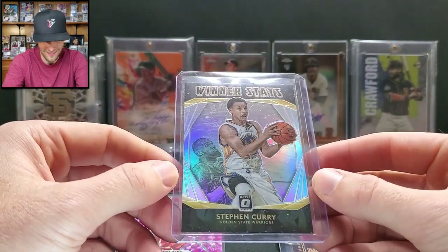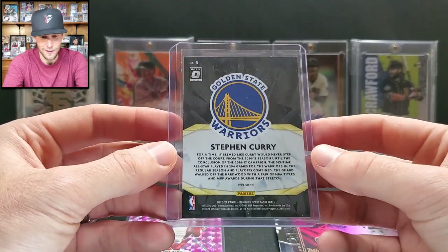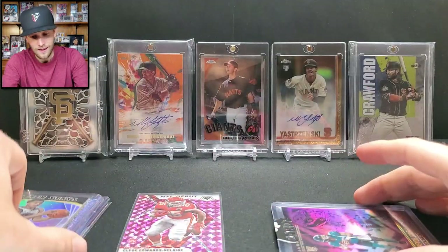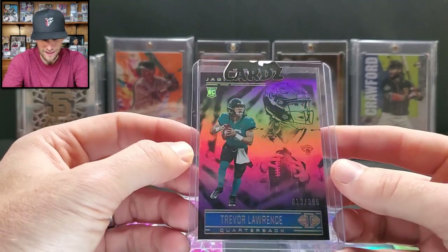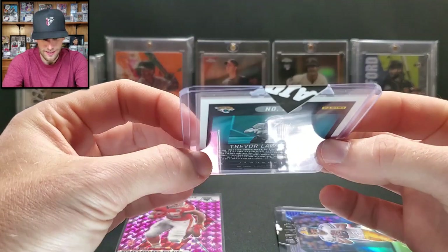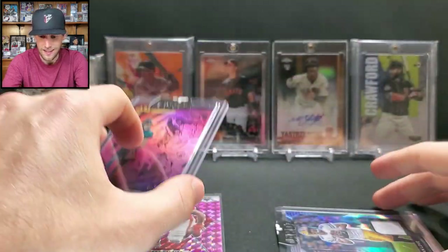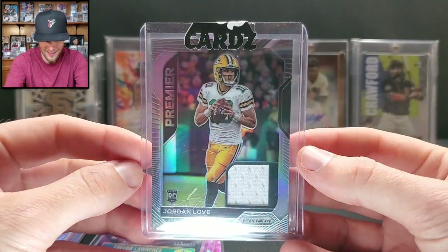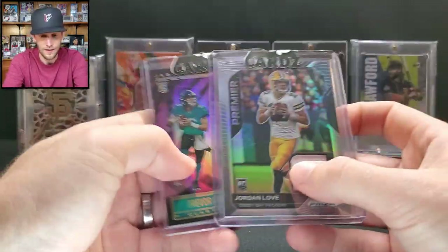A Steph Curry — 'Winner Stays' Optic insert from 2020-21. It looks older for some reason, but it's a cool-looking insert. Then a special card with a sticker on it — a Trevor Lawrence numbered out of 399, Illusions rookie card in hobby thickness, looks purple. Very nice card! And our last one: a Jordan Love memorabilia card from Prism — Nikki will love this one for her PC.